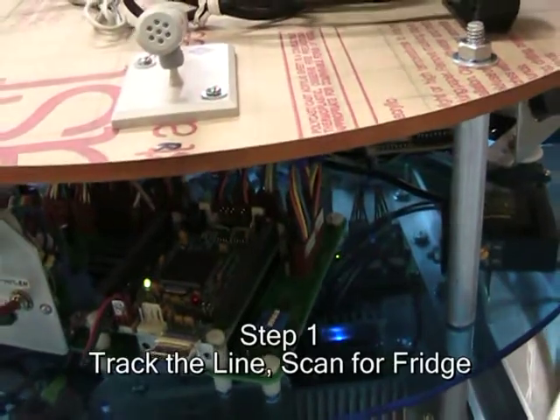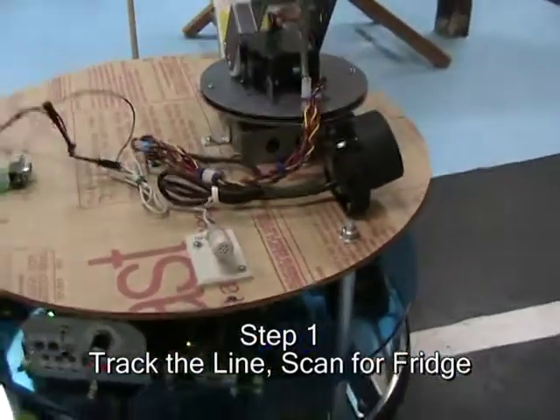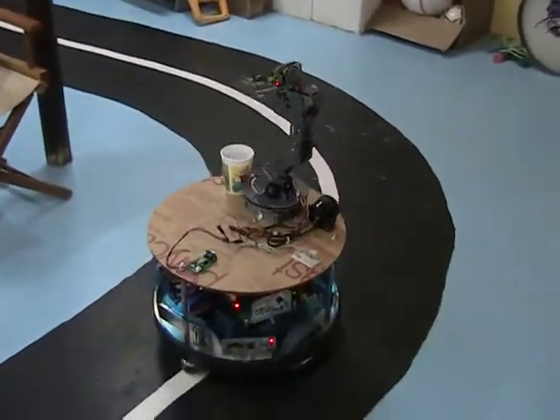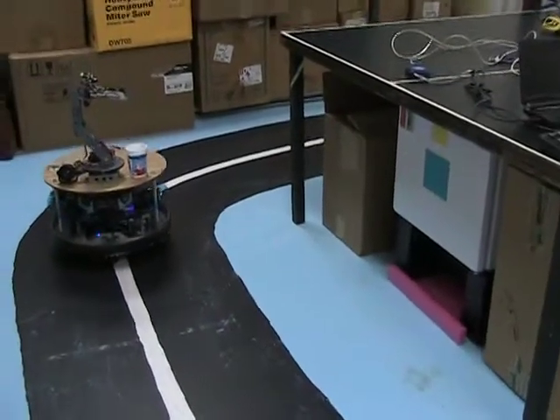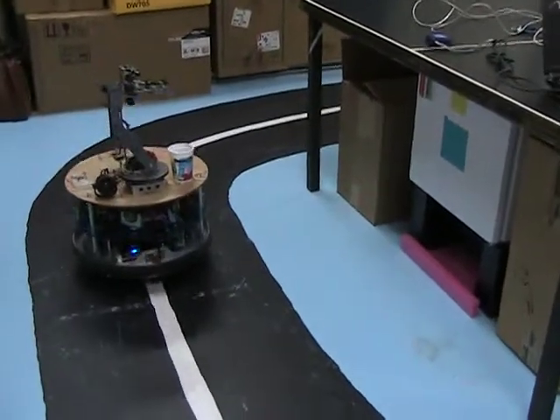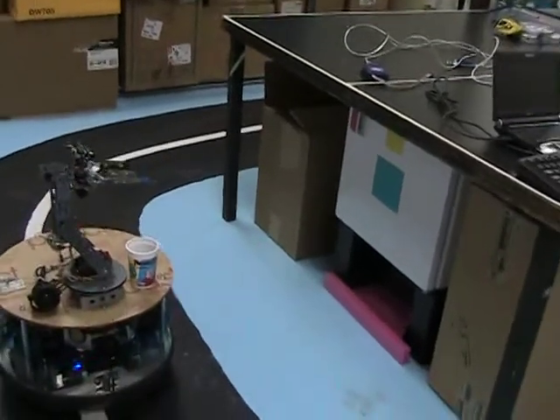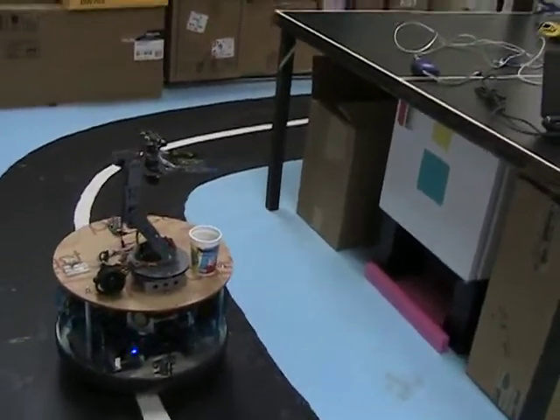Step 1. Track the line. And 4. Switch. Now switch.